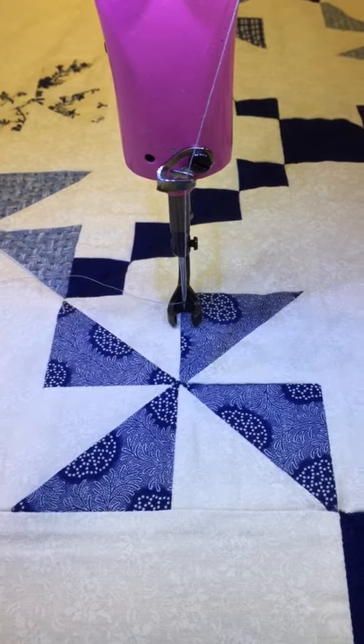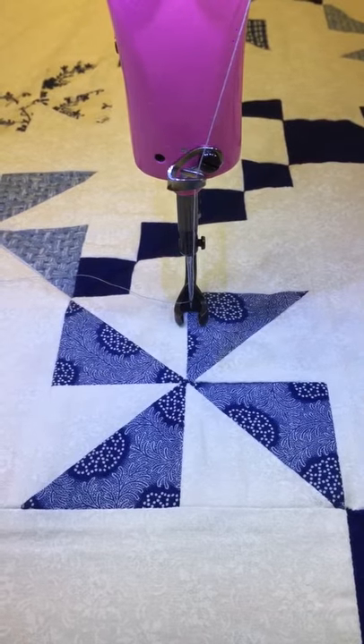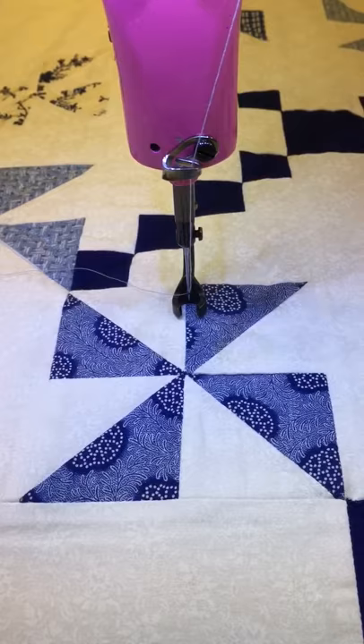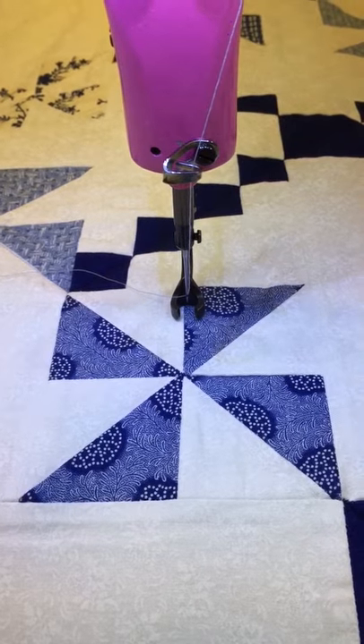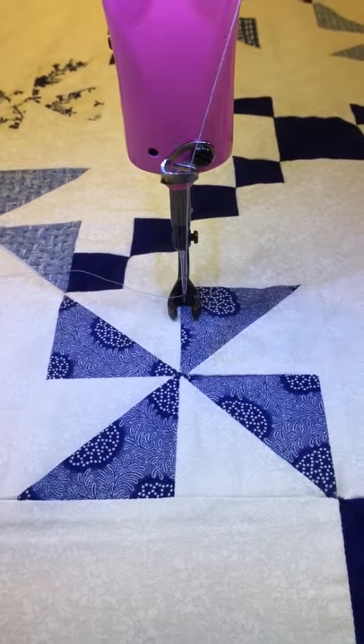Hi, this is Pam McIntyre with Quilting Makes the Quilt in Gainesville, Florida. I'd like to show you how I'm going to create a pattern to use on this pinwheel and click it out with point-to-point concatenation in Creative Studio version 6 for my Statler Stitcher.